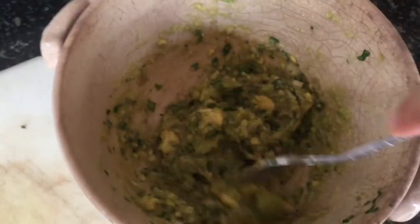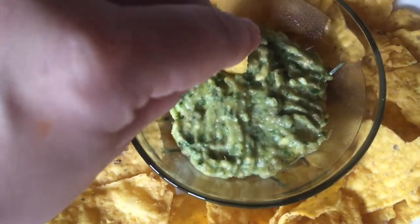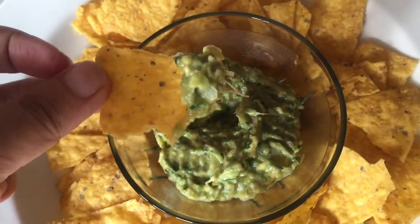A lot of people like to add red onion and tomatoes to their guacamole. I do not — I find a lot of recipes are like this, so it really depends on what you want. You can add them but I don't. Then I just pop it out into a container and enjoy it with some chips.